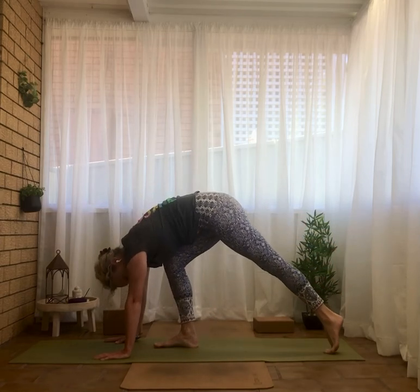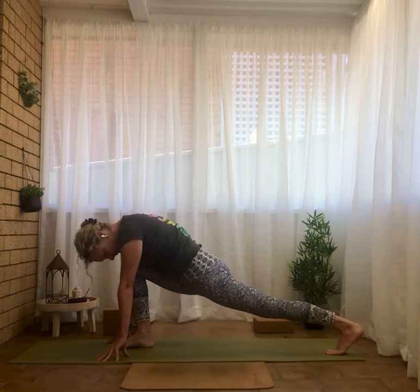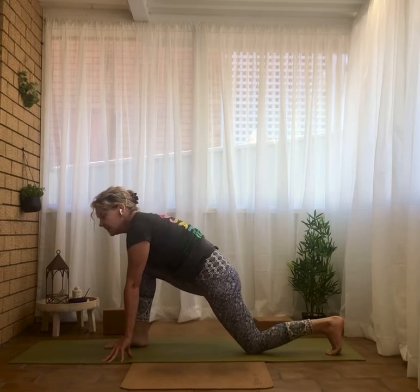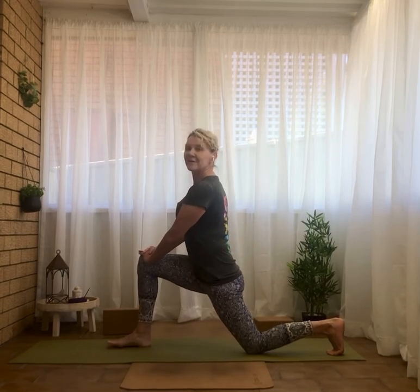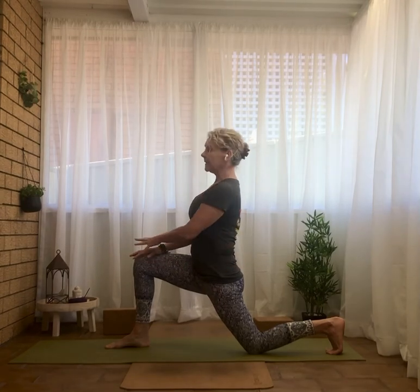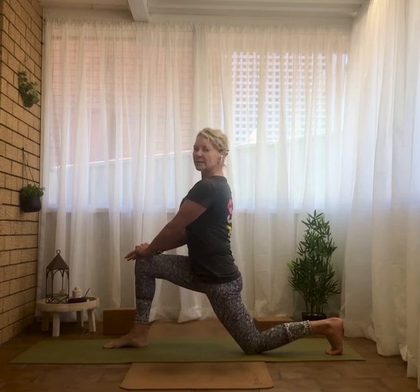Wiggling the right foot forward a tad and dropping onto the back knee. Push into the back knee and the front foot to come up, bringing hands to that right knee. Push into what meets yours to lengthen the spine — you could even lean back a little here to get a bit more of a stretch through that left hip flexor. I like to pull the right foot back and the left knee forward, which takes some strain off over-stretching that back left hip flexor and psoas muscle.